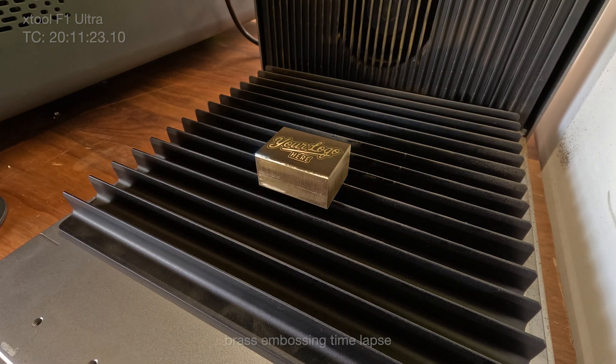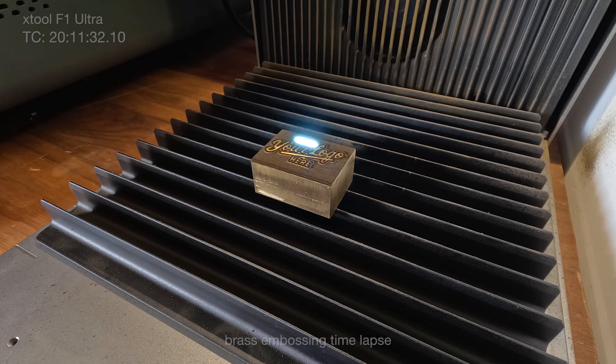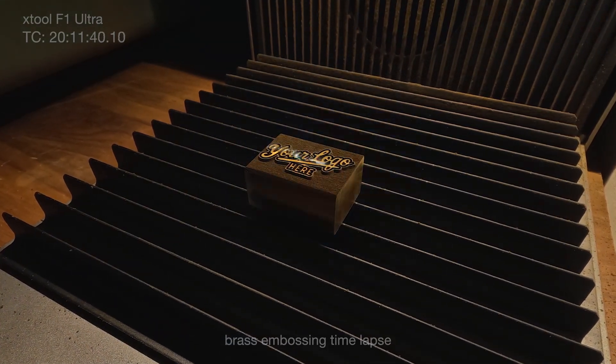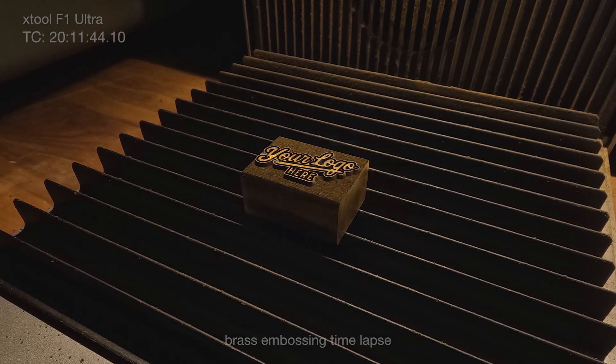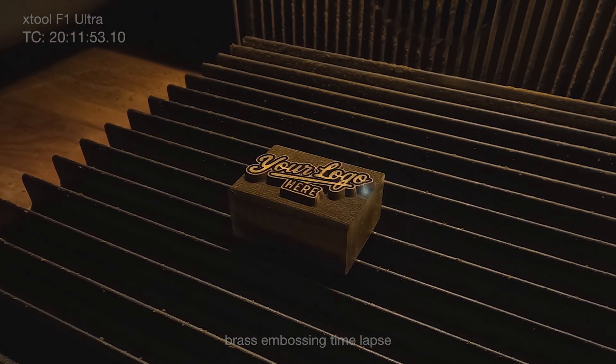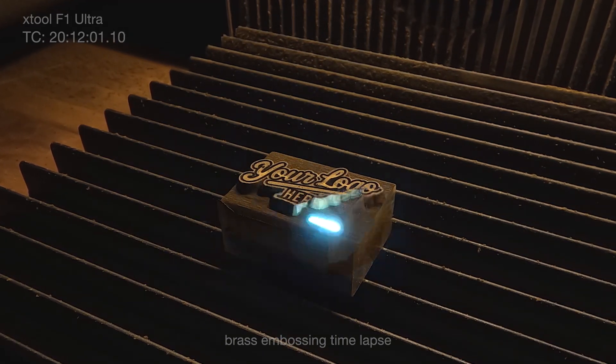And here is a time lapse of the entire embossing process, which took about 20 hours. Yes, you heard me right — getting this done will require a lot of time. Obviously, if you don't need the entire 3.3 millimeters like me, you can get it done faster. But we are using light to cut through metal, so give it some time.